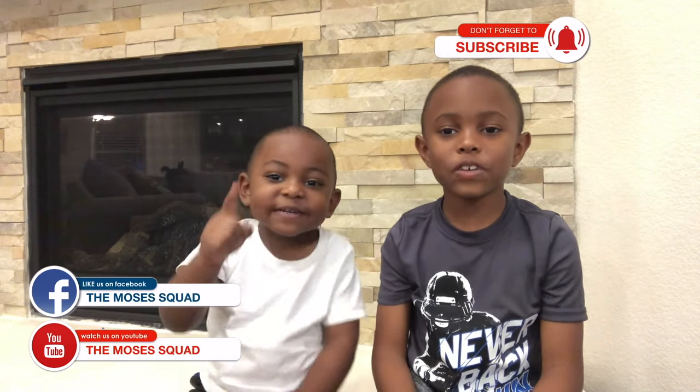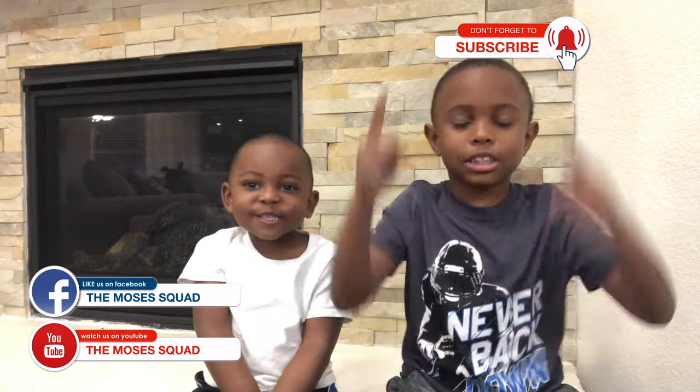Hey everybody, like our Facebook page, and don't forget to like our YouTube channel and subscribe.